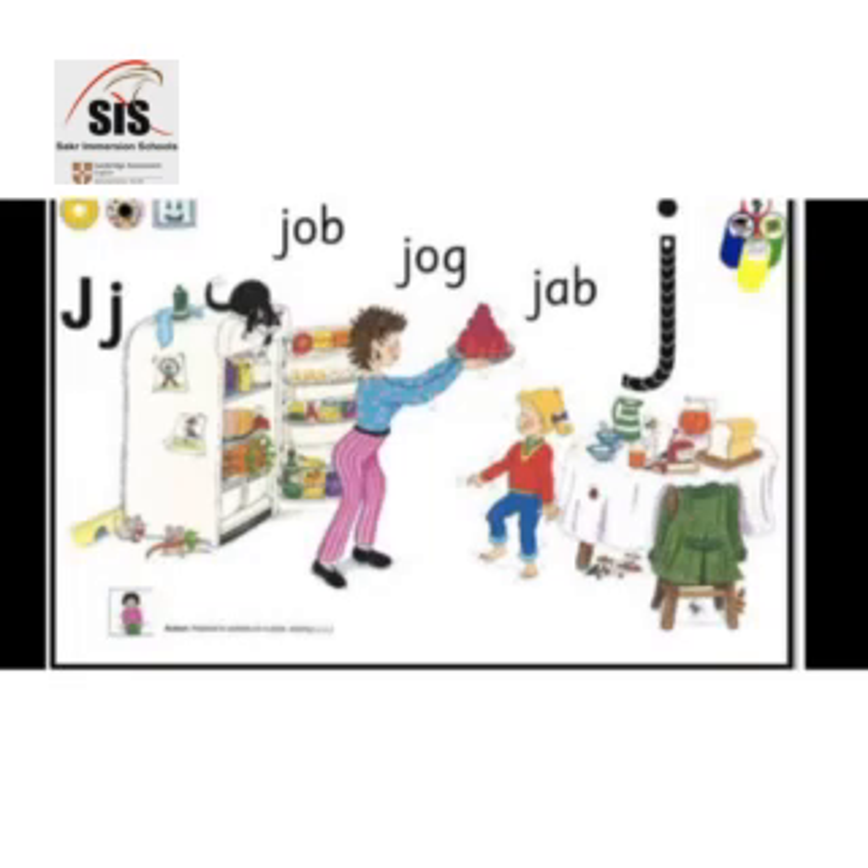Oh, what will I eat with it? J-j-j-j-j-j-j-j-j-j-j.